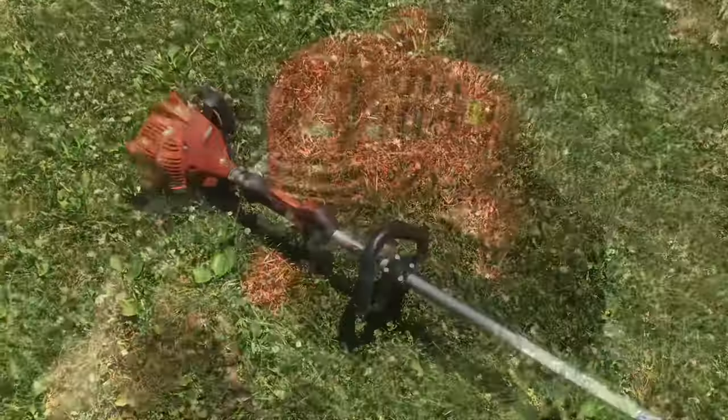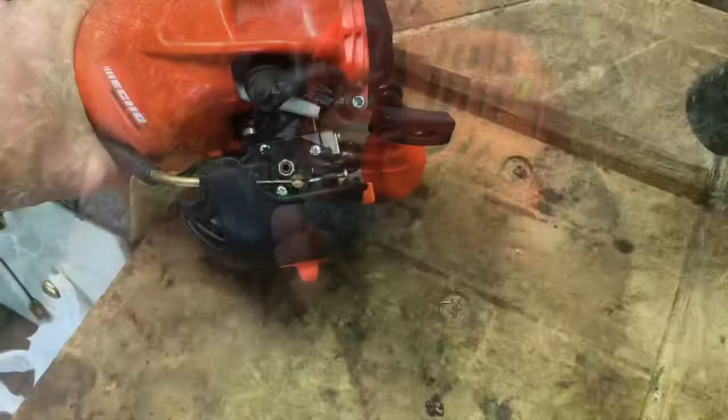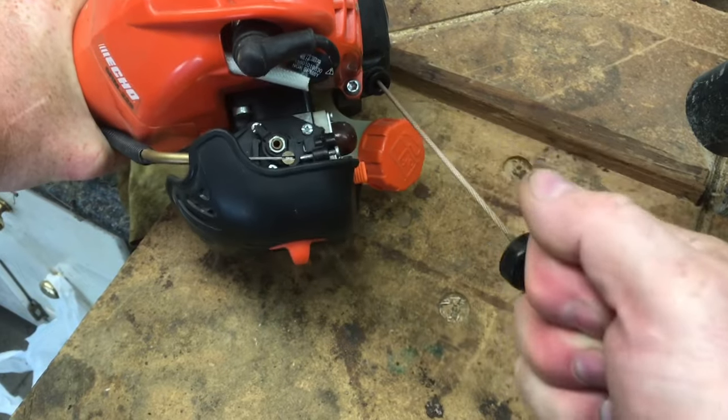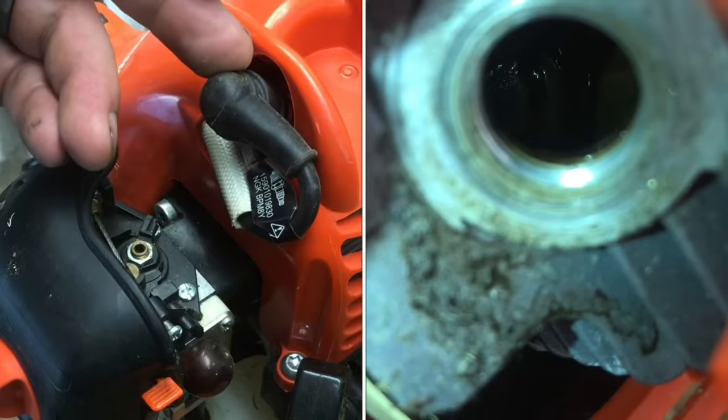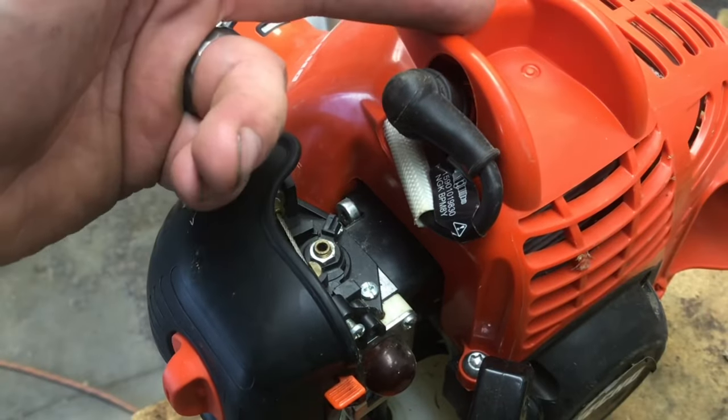Here's an Echo weed whacker that won't start. The pull start is stuck — you can pull pretty hard and it won't move. The piston is seized. This was stored with gasoline in it, so it probably has varnish on the piston.